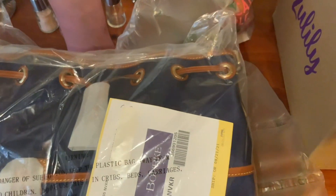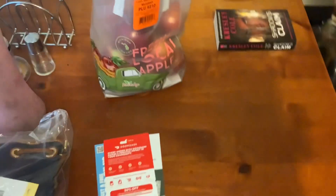It appears to be not a return. Okay, so we're going to get rid of the box and put it up.